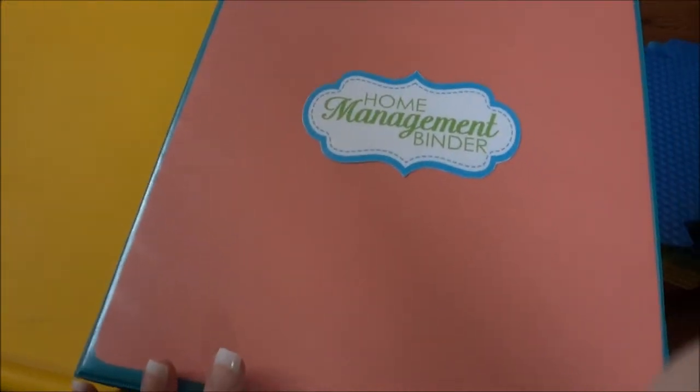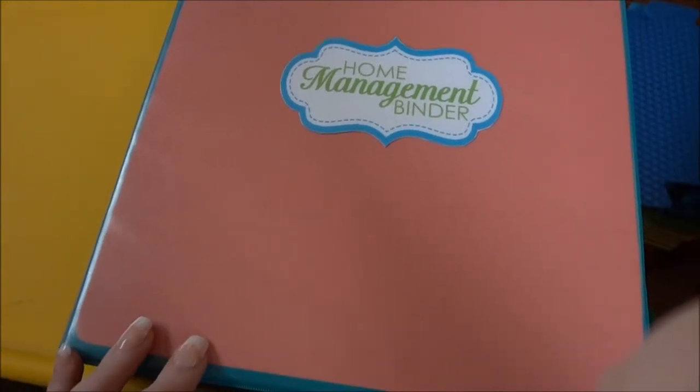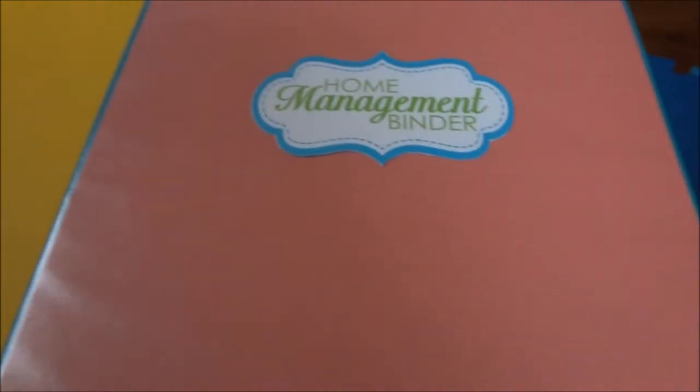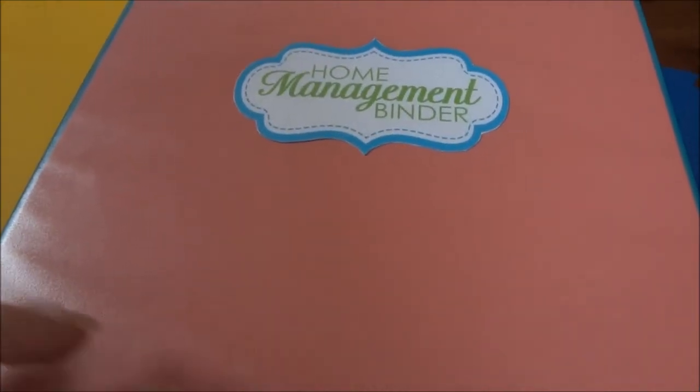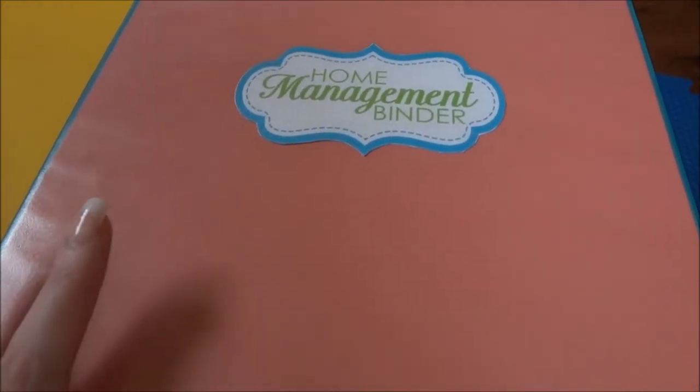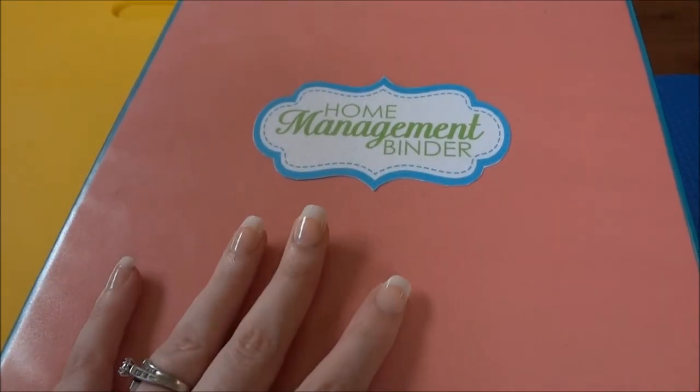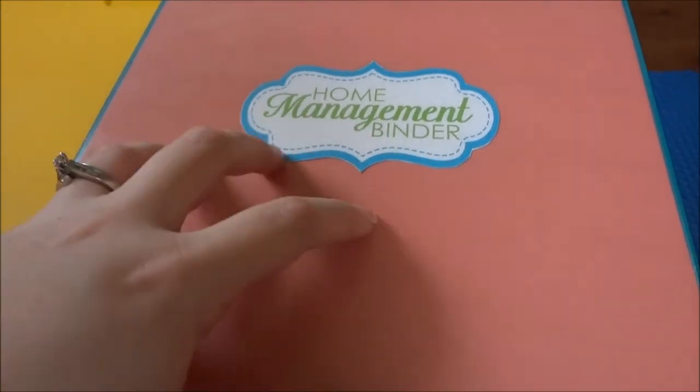The only reason I have more than one is because I know myself and I know how I organize. I love those of you who have absolutely everything in one binder — it's perfect for you. But that is not at all how I work. This is very much my binder that I get into every day.